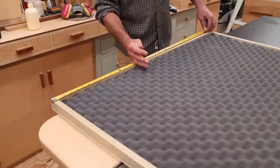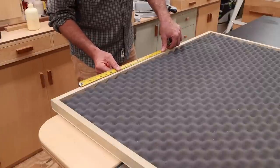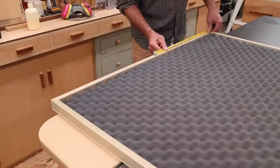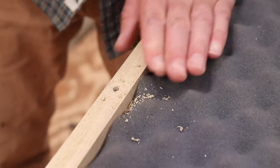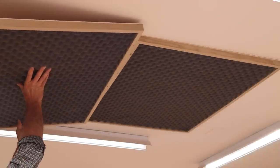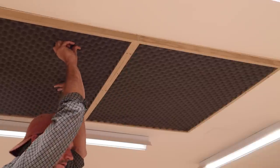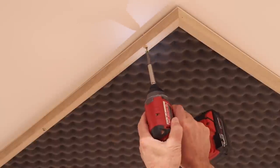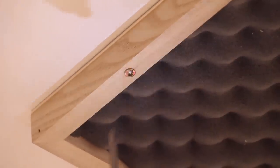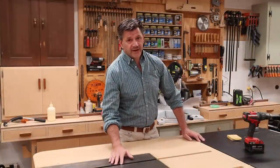I'm going to install these by screwing them to the floor joists which are 16 on center, so I'll find the center which is 20 and a half, and from that mark I'll measure 16 inches on this side and 16 inches on this side. Now pre-drill an eighth-of-an-inch hole at each mark. I've already installed one so I know that if I keep the edge flush right here then I'm good, and I'll attach these with two and a half inch cabinet screws.